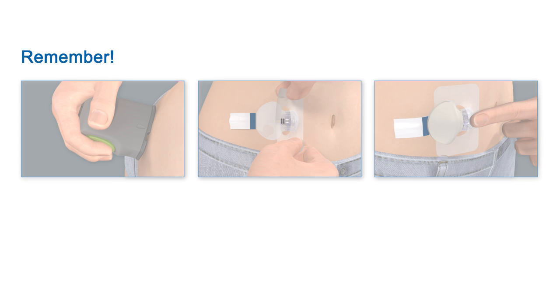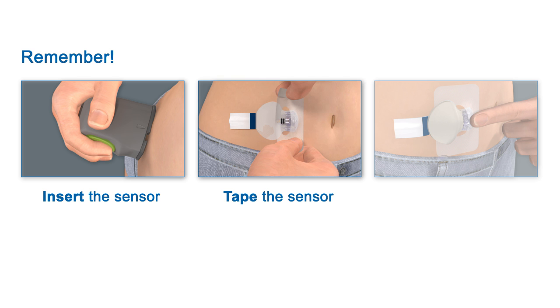To review, remember when you are inserting the Enlight sensor you need to: first, insert the sensor — don't forget to press the green button twice. Then, tape the sensor in place. Finally, connect the transmitter.